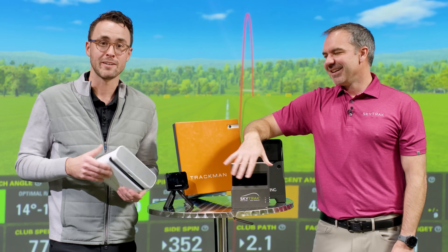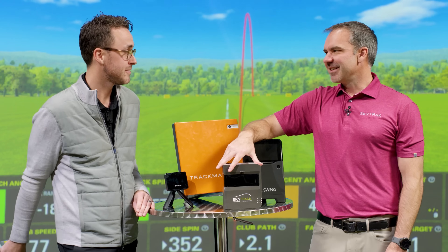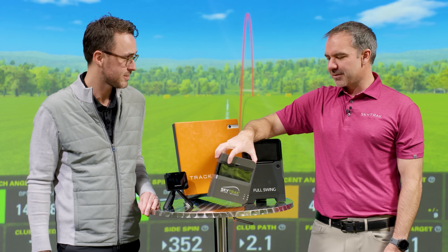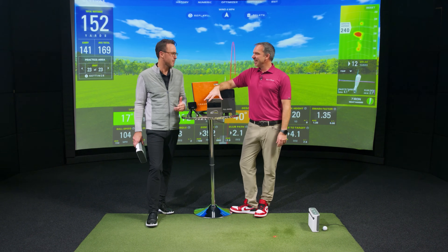I guarantee there's a lot about launch monitors that you don't know, and we've got Nick here to tell us all about them today. I've hit thousands of shots on all these, so this will be fun and hopefully informational for everybody watching. You've got all the tech details that I had no clue about, even though I thought I knew a lot — but anyway, let's get into it.